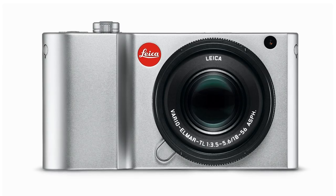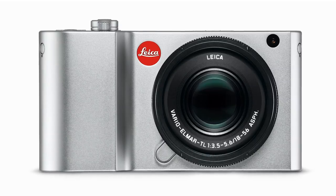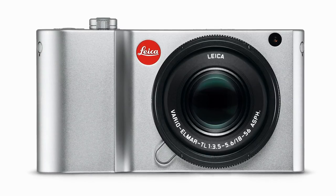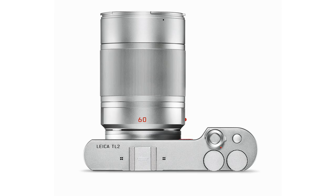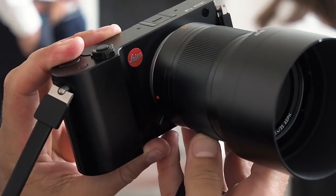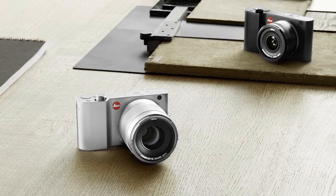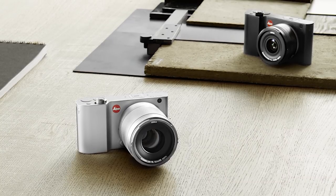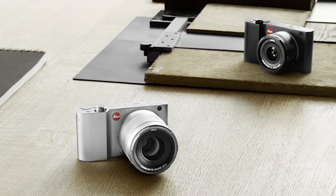But remember, this is Leica — so you're looking at £1,325 just for the 18-56mm f3.5-5.6 lens, and around £2,000 for the 60mm macro and the 35mm f1.4. Costly. However, anyone that already owns Leica M lenses or SL lenses can adapt those to fit the Leica TL, which is a bonus for Leica users.